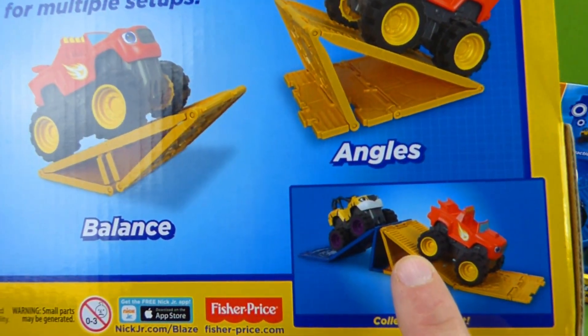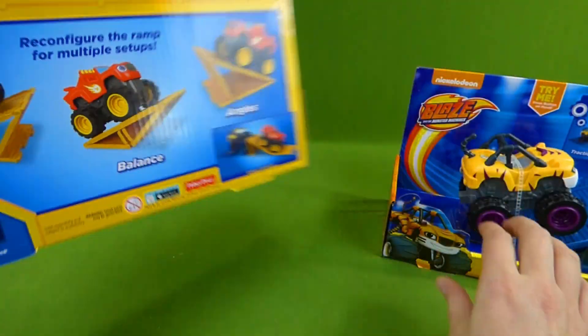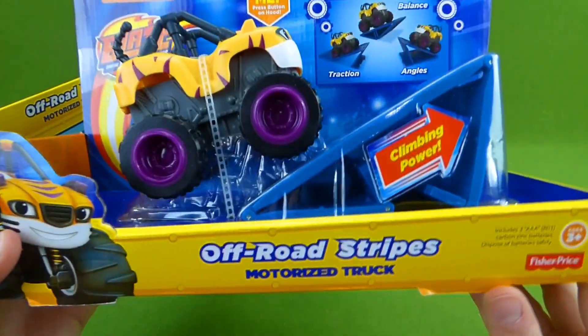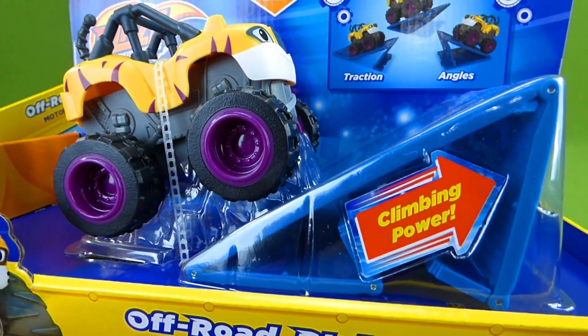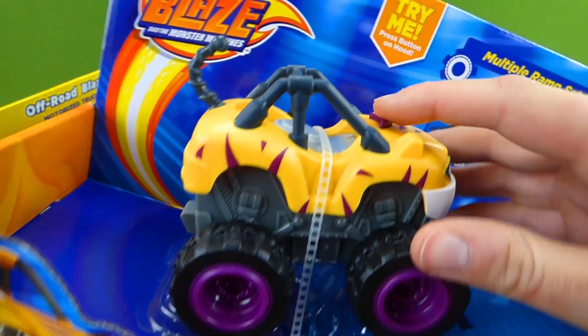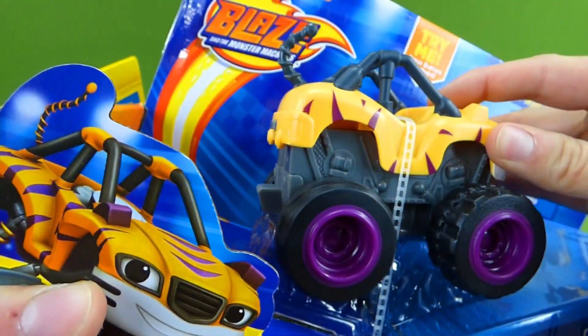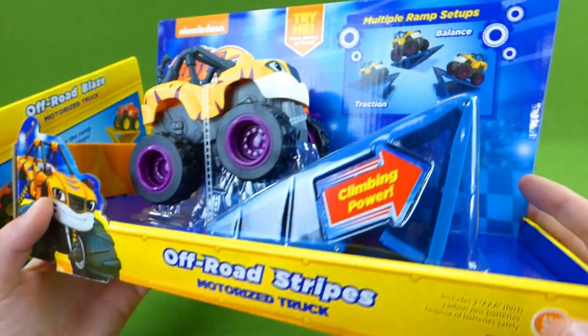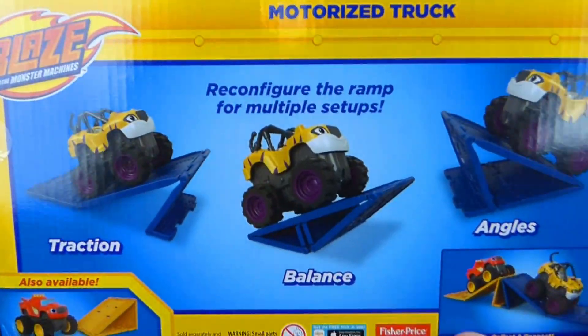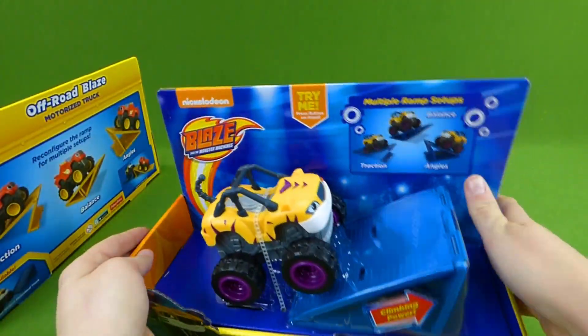We can even connect the two ramps and make a mountain. Here is Stripes — Off-Road Stripes with climbing power. He's so fast. I can't wait to get these out of the box and see how they work.